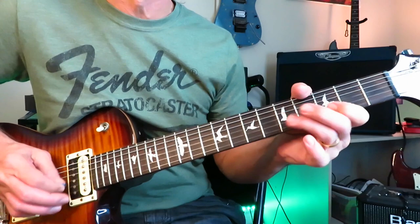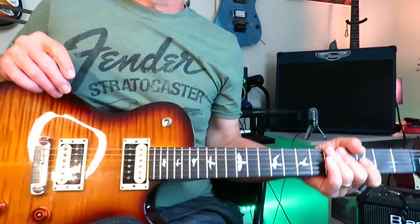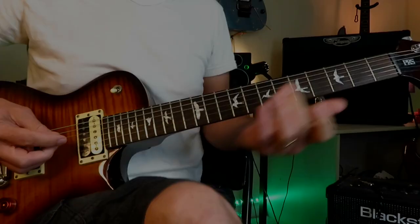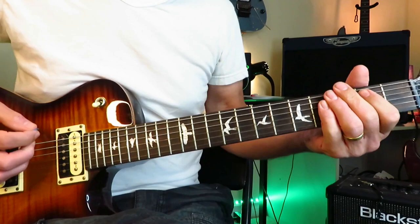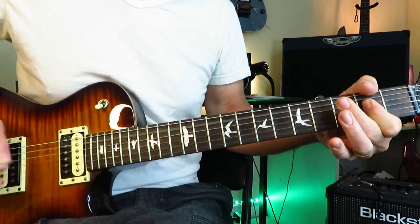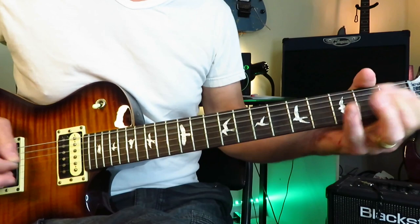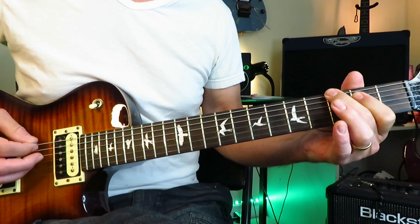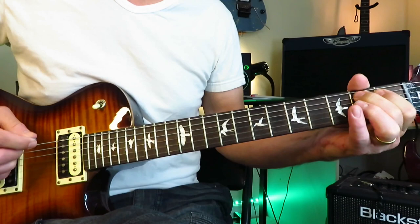Track seven is King Contrary Man — another great riff. We're starting with an E power chord. Then grab the third fret of the low E string and chromatically go: open A, first fret, second fret. Repeat that three times, and every time you hit the third fret of the low E, give it a little vibrato.